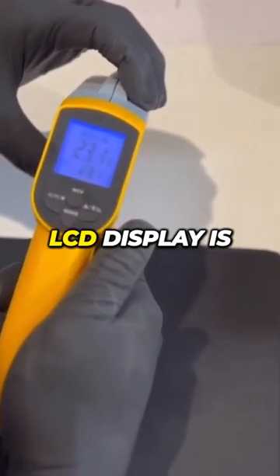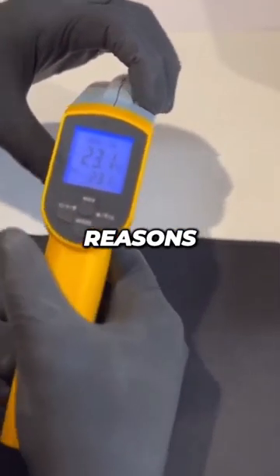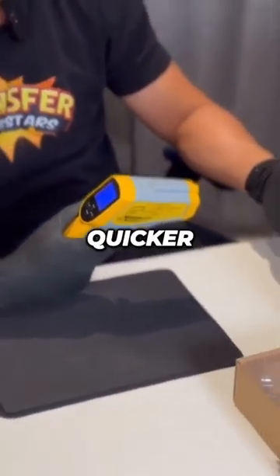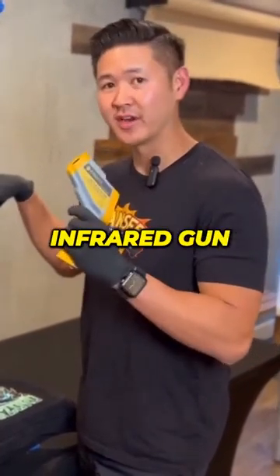The backlit LCD display is also really nice so that you can use this in the dark. One of the main reasons why we chose this model in particular is because it has dual lasers, as you can see right there. The dual laser is supposed to be more accurate and quicker, so we're going to test how accurate the settings are with the infrared gun.